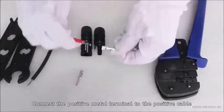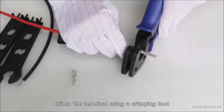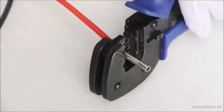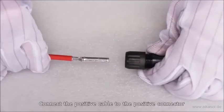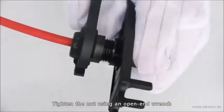Connect the positive metal terminal to the positive cable. Crimp the terminal using a crimping tool. Connect the positive cable to the positive connector and tighten the nut using an open-end wrench.